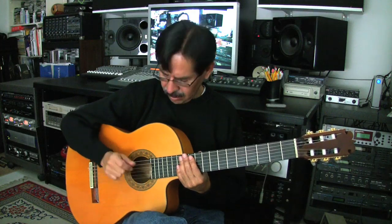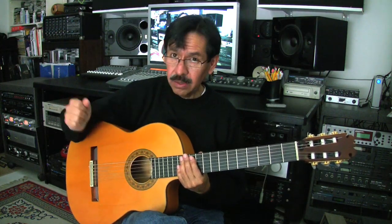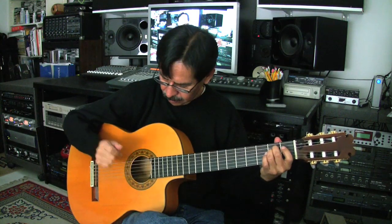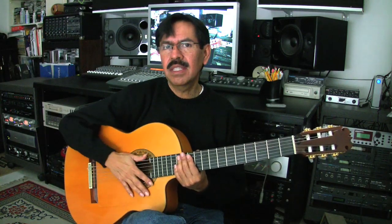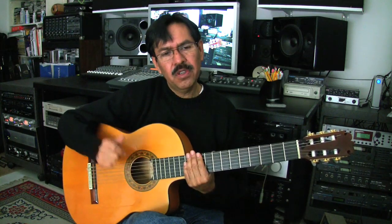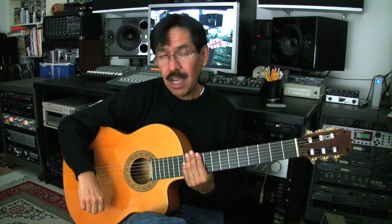Four — it's a golpeado. You open your hand, hit the strings with your wrist and you do this on four. Four will always be the golpeado. So by now you know that every single time we do four and five, it's going to be thumbs down — four and five is pretty much set.